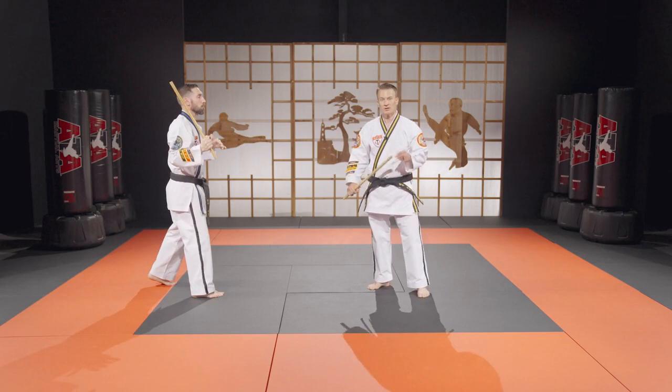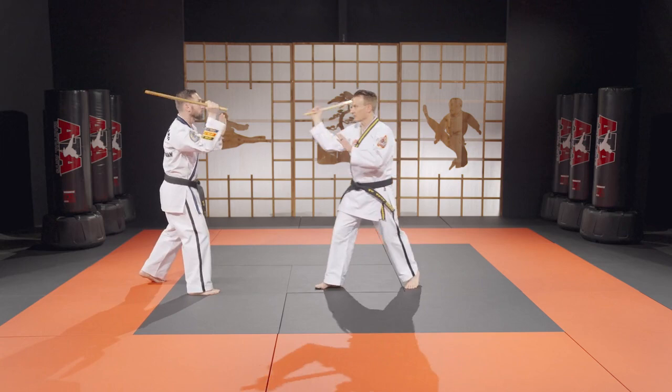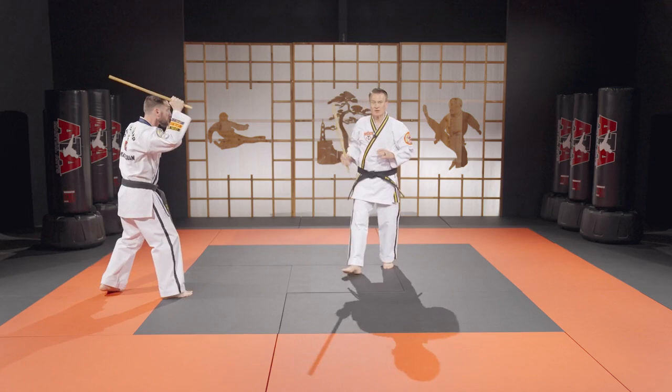Number two — we go ahead and add the second strike. Then from here we're going to lasso around my head and come back: one, two, and lasso. One, two. Then we can start adding a little bit of footwork.